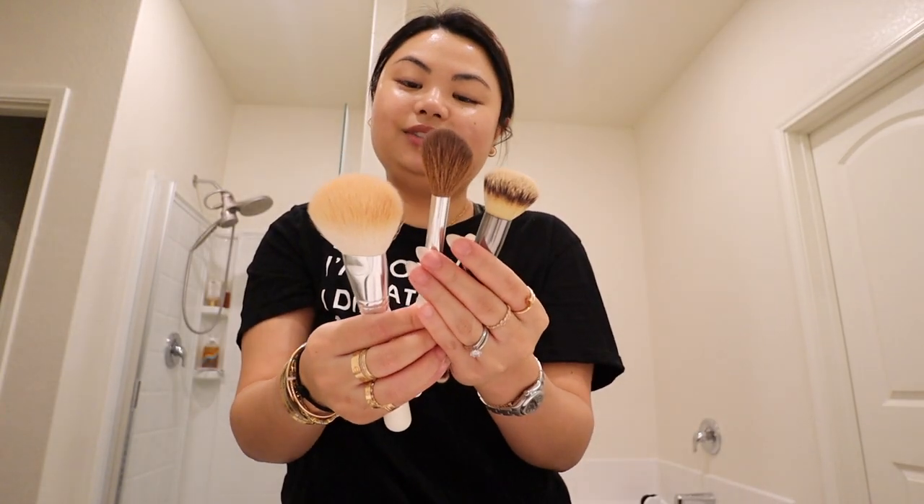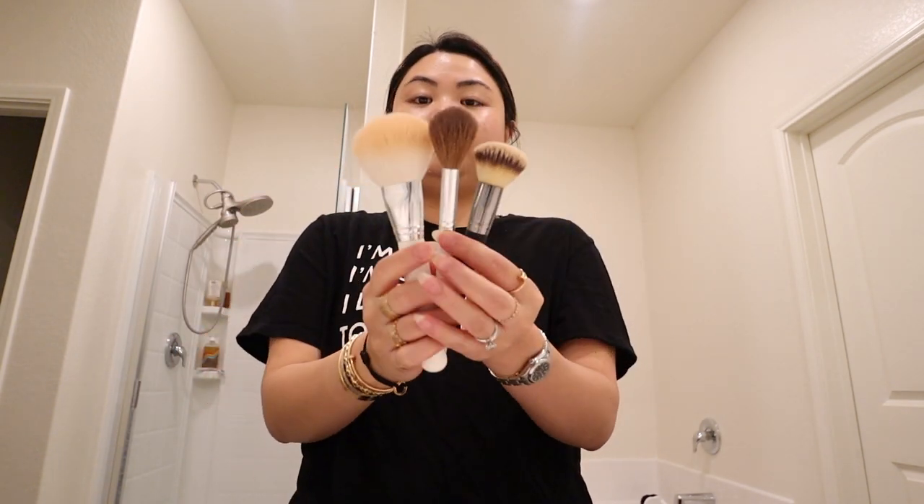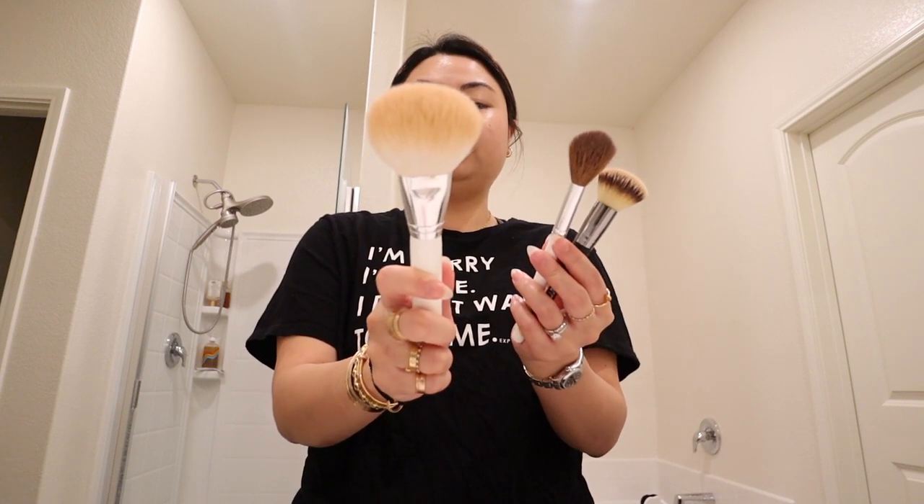These are all the products that I use. I am very minimal when it comes to makeup, and I include my setting powder. These are the only brushes I use — just three brushes, maybe four, depending if I want to remove some excess powder. But really I just need my bronzer brush, highlighter brush, and foundation brush.